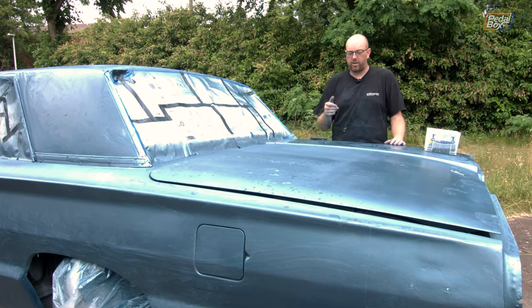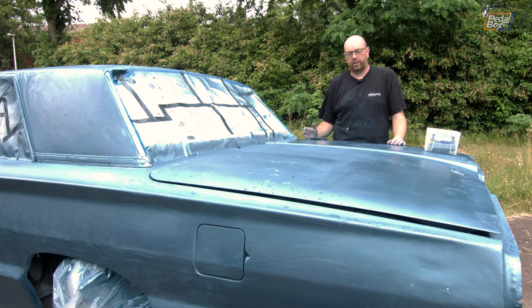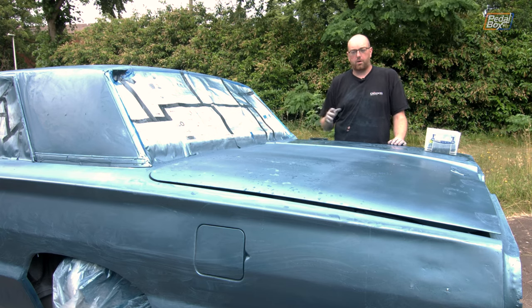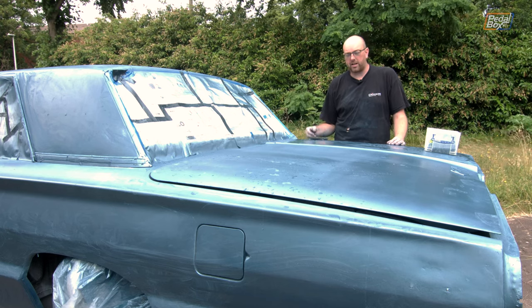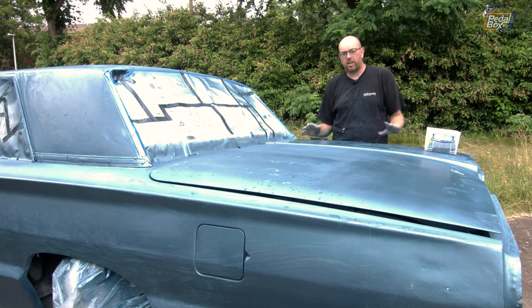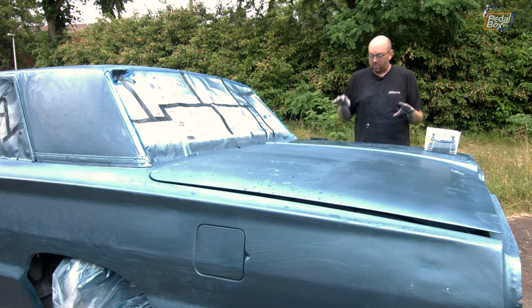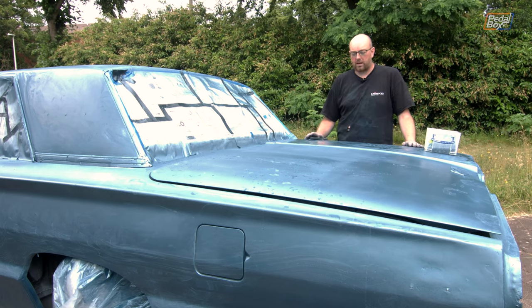We were having some trouble with the spray gun as we were going through. We think that was down to the air compressor just not holding enough air and not being able to keep up with how much we were trying to put down in one go. So smaller batches of paint are needed in smaller areas rather than trying to do the whole thing at once — it just can't keep up. But at this point we are a lot more targeted in where we're trying to put more paint down, so it's not as bad as it was.